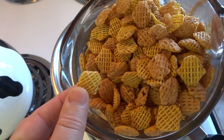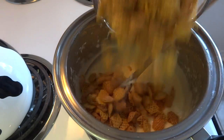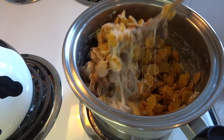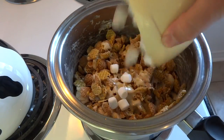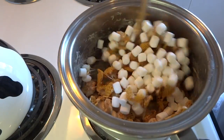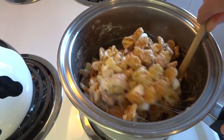Now add five cups of your preferred cereal. The recipe asks for Rice Chex cereal, but I found Crispix cereal and used that instead. Stir the cereal in until it's almost all combined, and then add one additional cup of miniature marshmallows and stir that together.